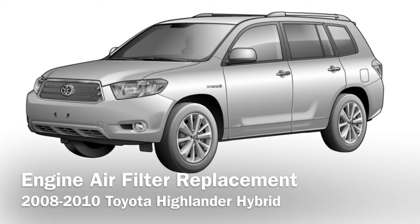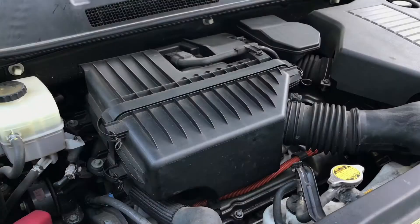Engine air filter replacement on Toyota Highlander Hybrid. The engine filter housing is located right in the center of the engine bay.